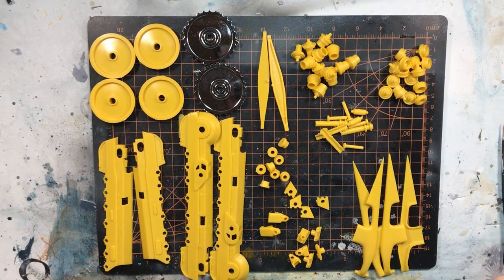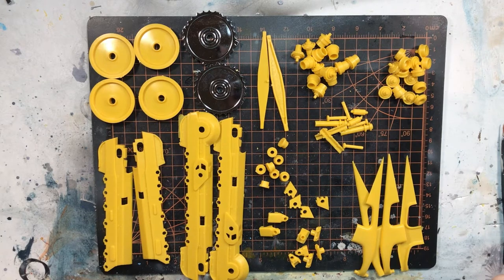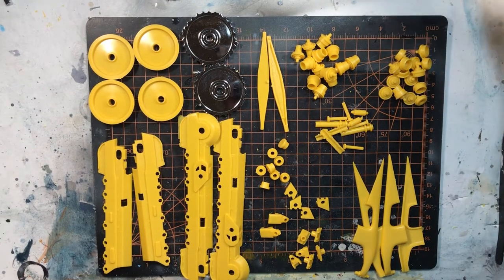Hey guys, welcome back — Average Model Guy here bringing you part three of the AMT 125th scale bulldozer. As you can see, I've got my work cut out for me tonight. We're going to be putting together the track section — the drive gear, road wheels, and return wheels. It's like a tank tread — that's what we've got in store for tonight.